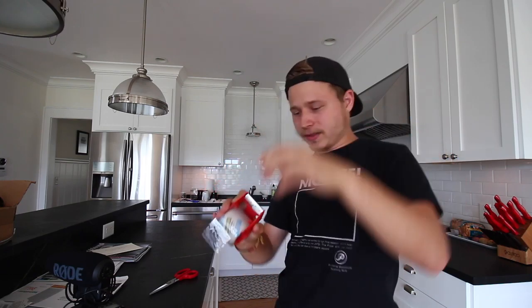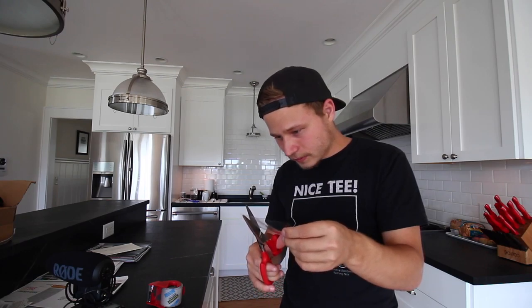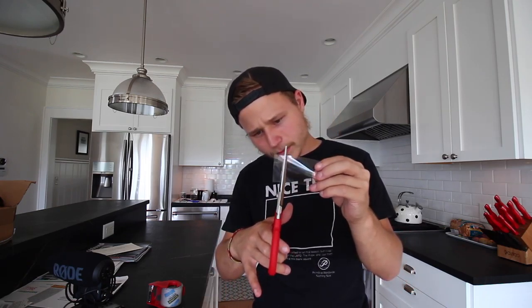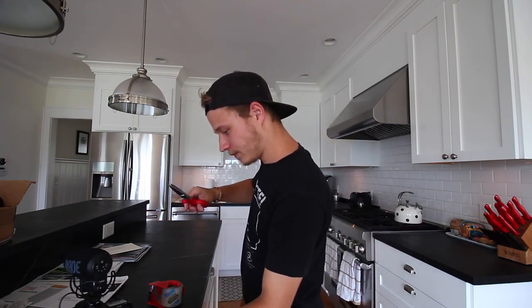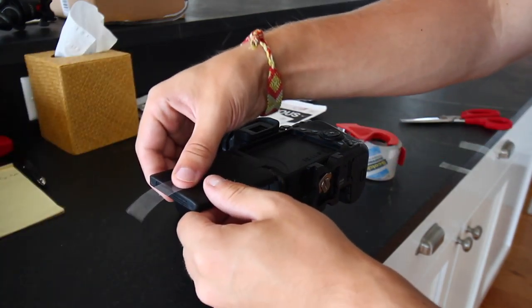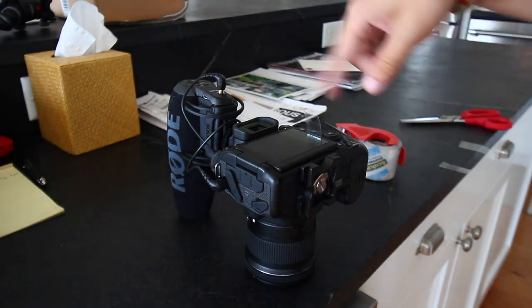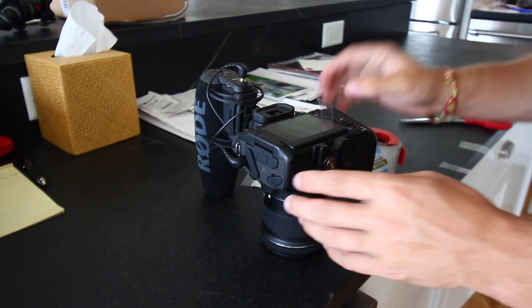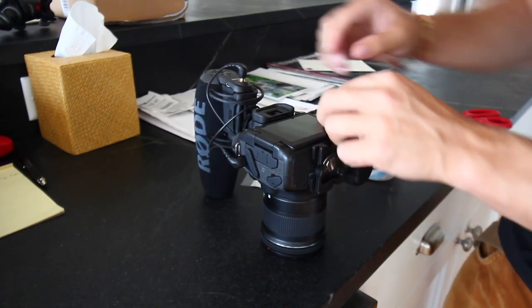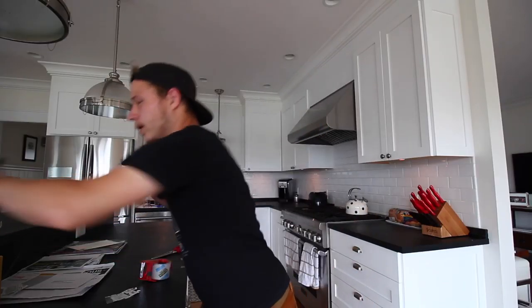So here's how I make that pull tab. Packing tape — you want to make sure you get packing tape, not regular scotch tape. I try to pull a lot of tape out because I don't want to use the greasy part. I'm going to use this middle part right here. Do about half an inch to an inch, like this, and put it on the back side of the screen — the part with no screen. Place it right about there.